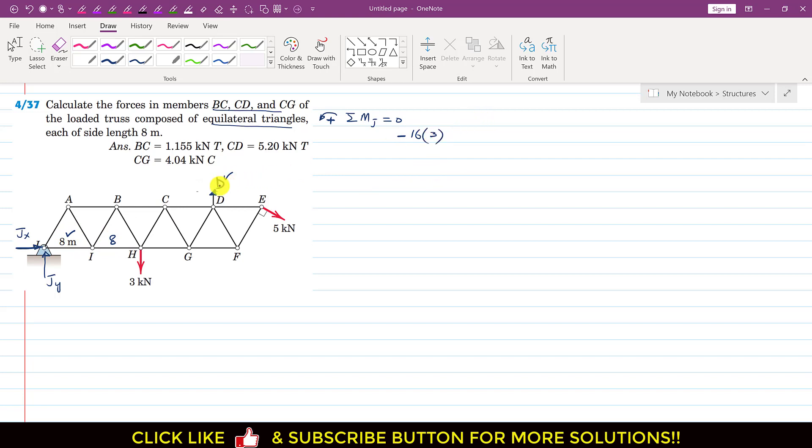The D force produces a counterclockwise moment about point J. We write plus D times its perpendicular distance from J. Extending the line of action, the distance is 8 + 8 + 8 = 24, plus this half which is 4, giving a perpendicular distance of 28. So we write plus 28D.